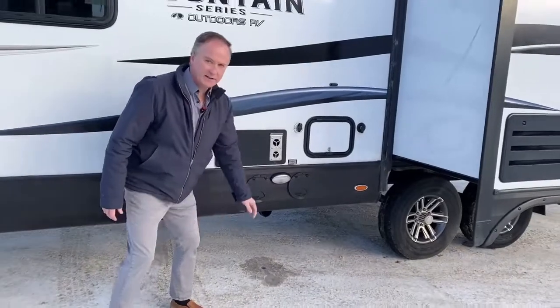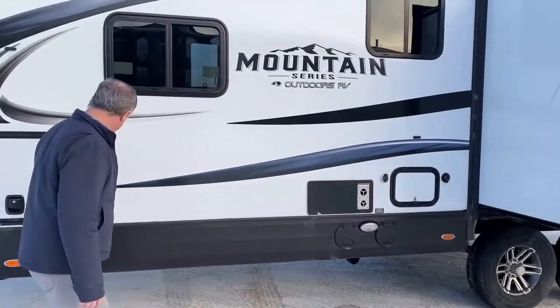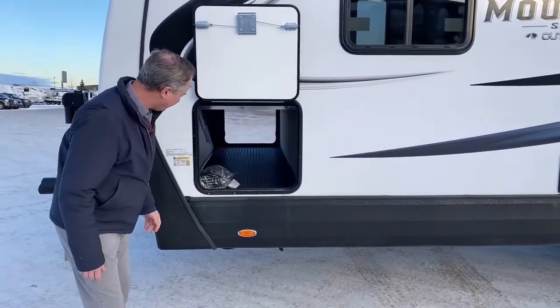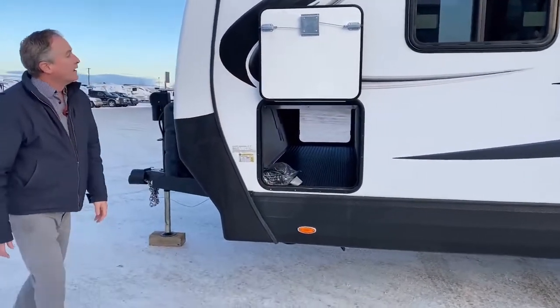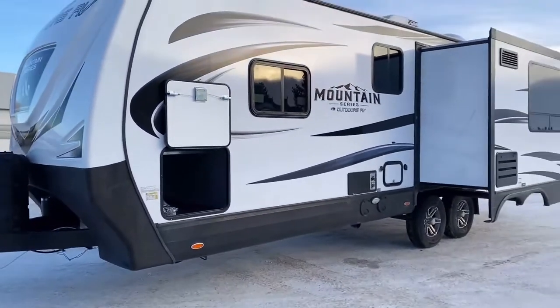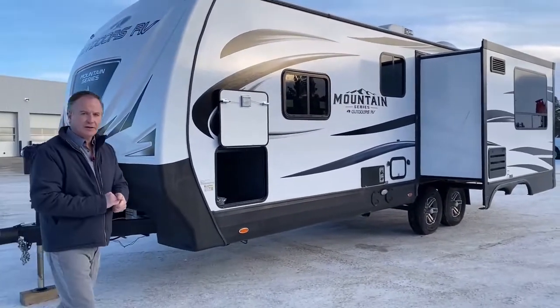And a little task light there if you have to work at night. Just the other side of the storage that goes right through — lots of room in there. So that kind of covers the outside. Now I'm going to go inside and show you some of the features of the interior.